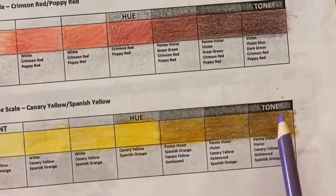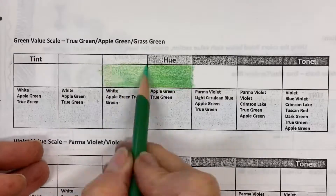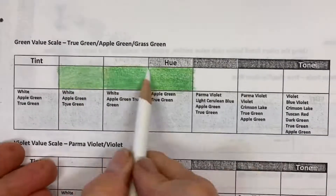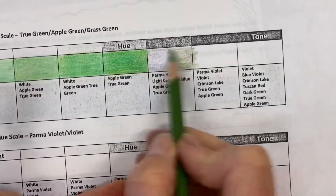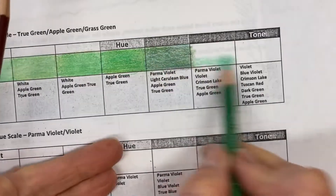You'll want to do lots of layers — at least six layers at a time. On the ones where I'm doing the tints, I try to put the color on lighter and add in the white, adding in more white as I go.